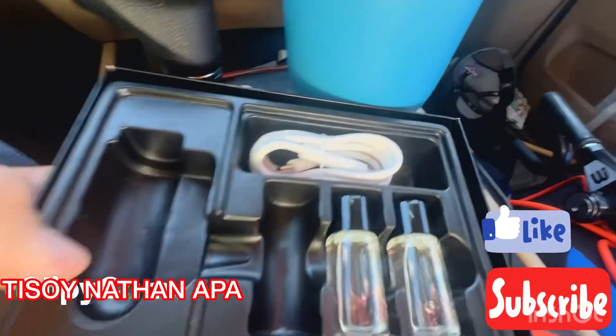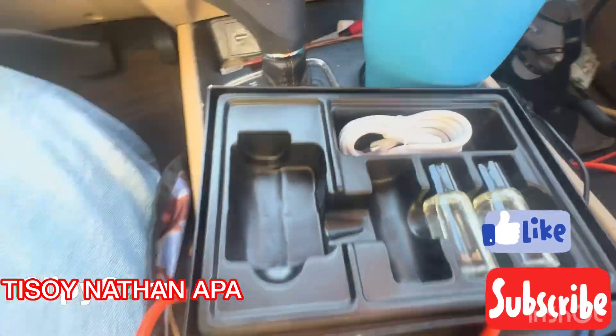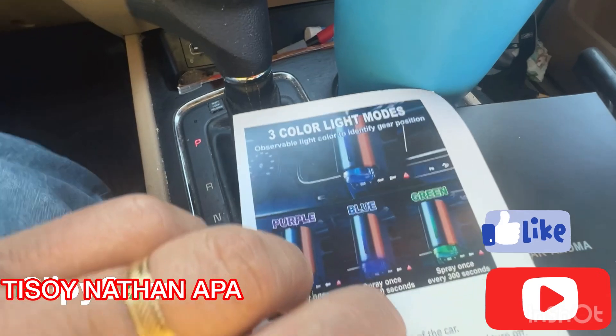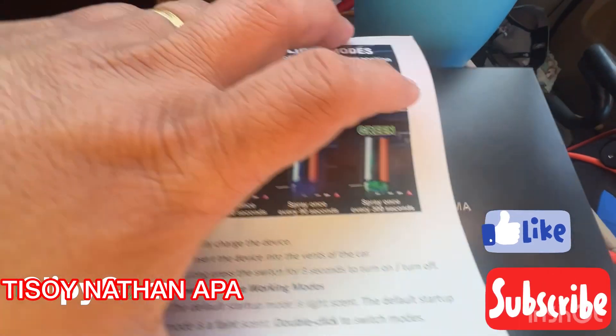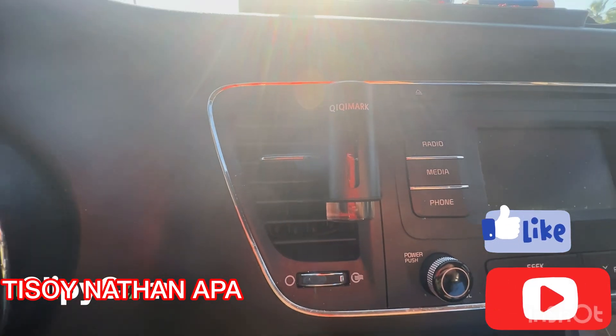I hope you guys keep watching my YouTube channel. If you found this video helpful, don't forget to subscribe, like, and comment below. Again, this is the AMR00196 cologne diffuser — it has three color light modes: purple, blue, and green. For ten dollars you won't go wrong. Thanks for stopping by, have a wonderful day, God bless you!